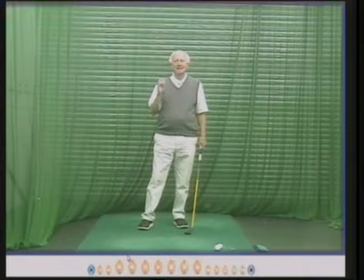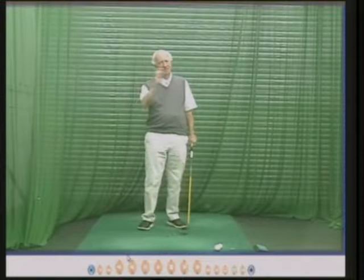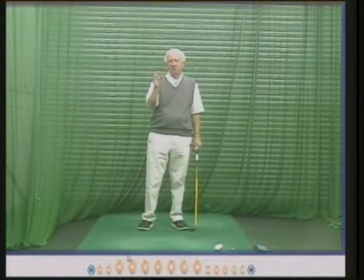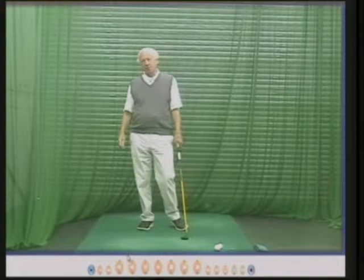His philosophy was get the swing right. My philosophy is get the swing right. Gary was off plus one, which is a superb handicap, but I knew that even though he was off that sort of handicap, there were lots of things in the swing that could make him even better, and that's what we worked on.